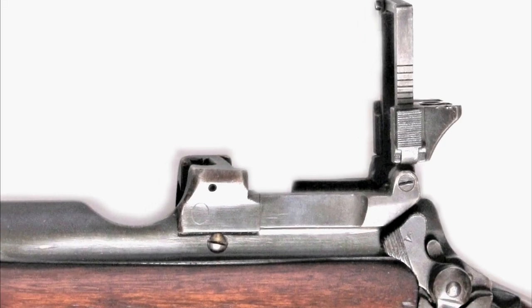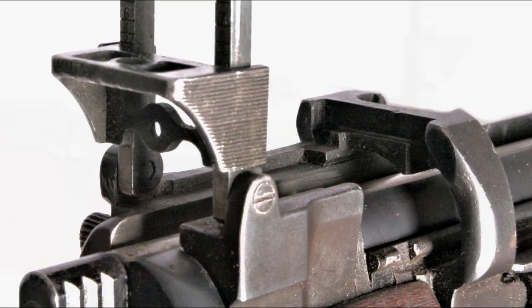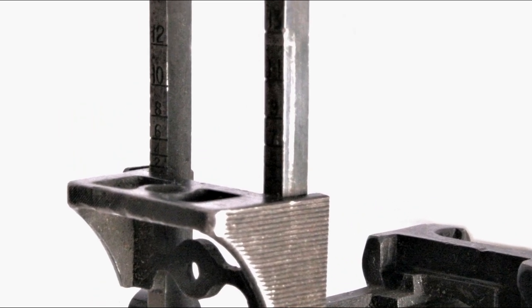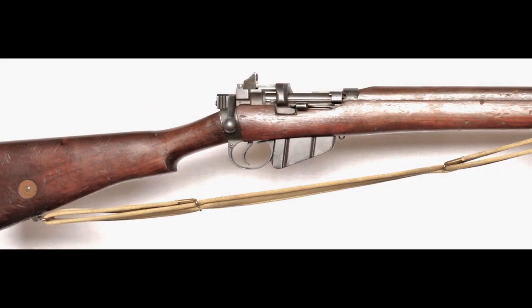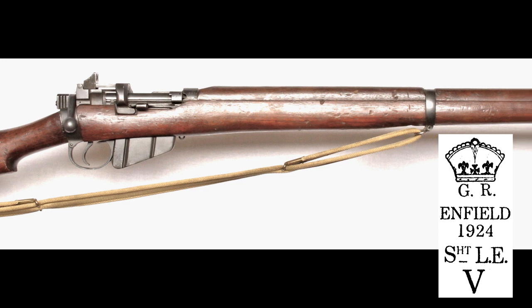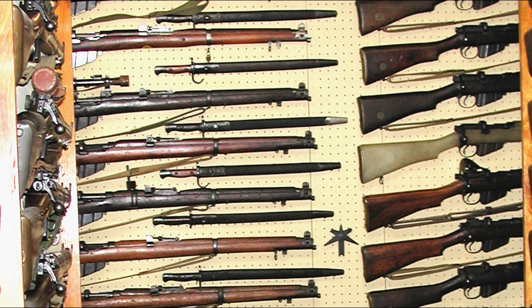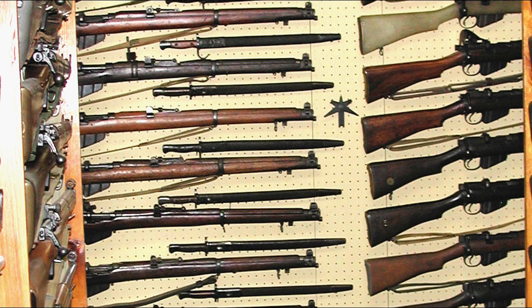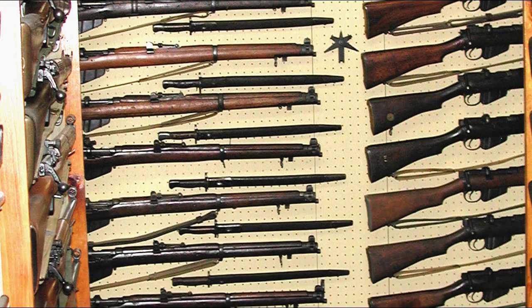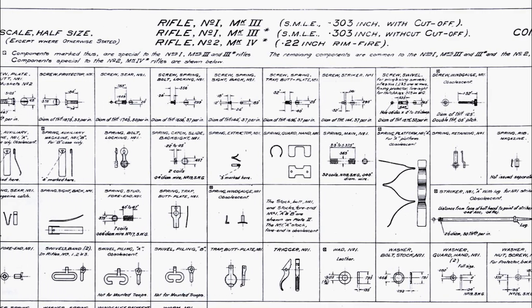An SMLE model made after the war with a folding ladder aperture sight was called the Mark 5. However, this was a limited production run at Enfield between 1922 and 1924, and this model never went into service. Most appear to have been sent to Ireland, then surplused. In 1926, British small arms nomenclature was changed from the Mark and star variation to a number, mark, and star designation. So the SMLE Mark 3 became the Rifle Number 1 Mark 3, while the Mark 3 star became Rifle Number 1 Mark 3 star.